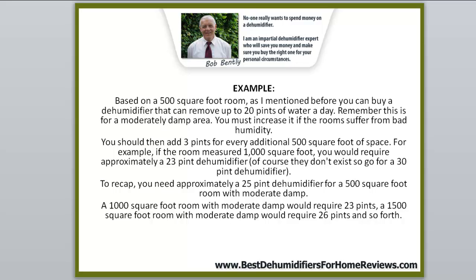To recap: you need approximately a 25 pint dehumidifier for a 500 square foot room that is moderately damp. A 1,000 square foot room with moderate damp would require 23 pints, and a 1,500 square foot room with moderate damp would require 26 pints, and so forth.